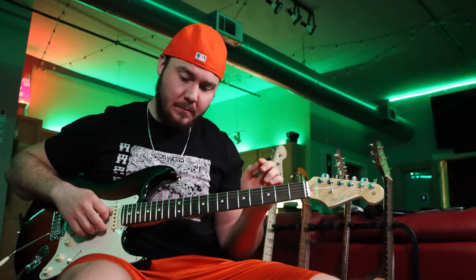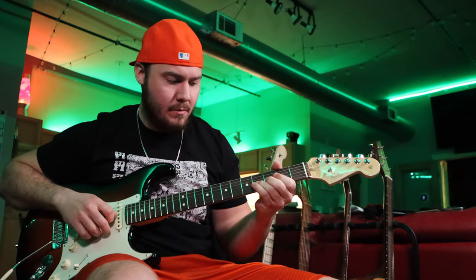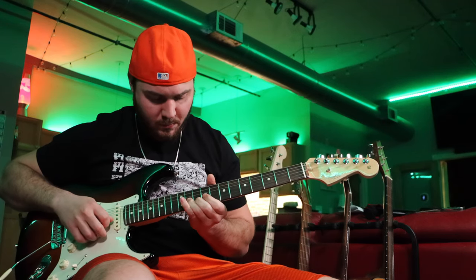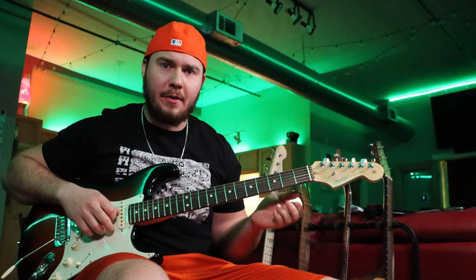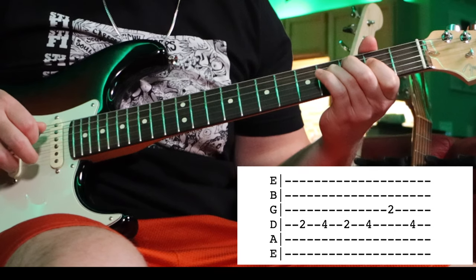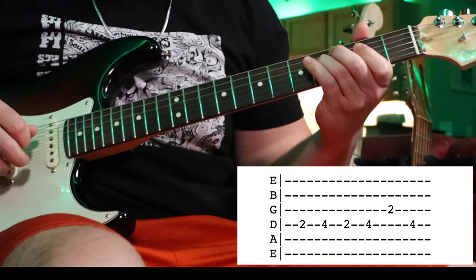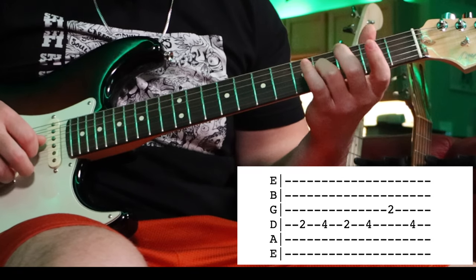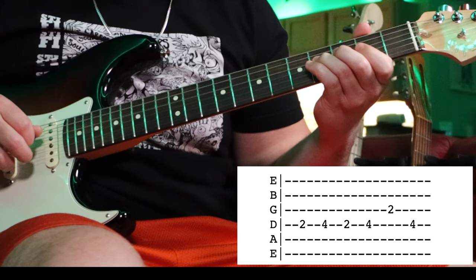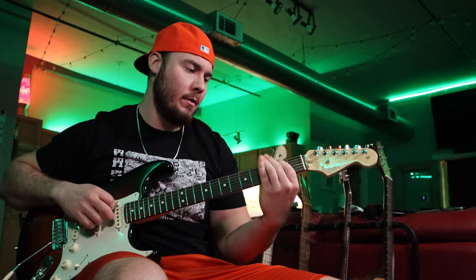There's also a fourth fill you'll notice in one of the verses. Start with your index finger on the second fret of the D string, go back and forth two to four. Then go two on the G string, back to four on the D string. Then G string fourth fret, slide up to six, come back down — four, two — and end on four of the D string. That's the fourth lick.